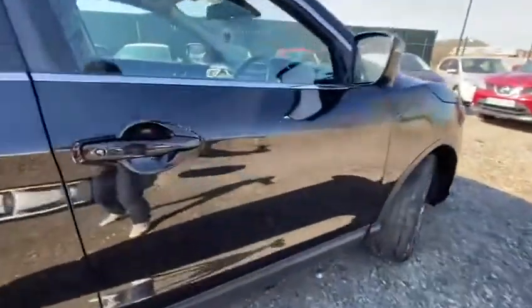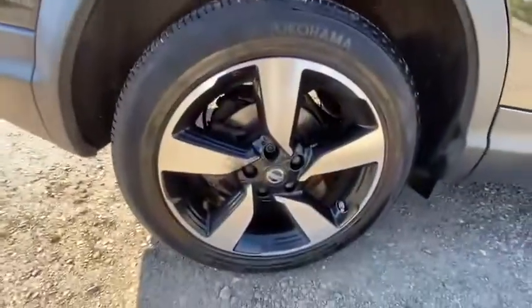No dings, dents or scrapes along that driver's door, neither on the rear passenger door. There's a premium tyre on there and that one feels near enough brand new — it's fantastic.